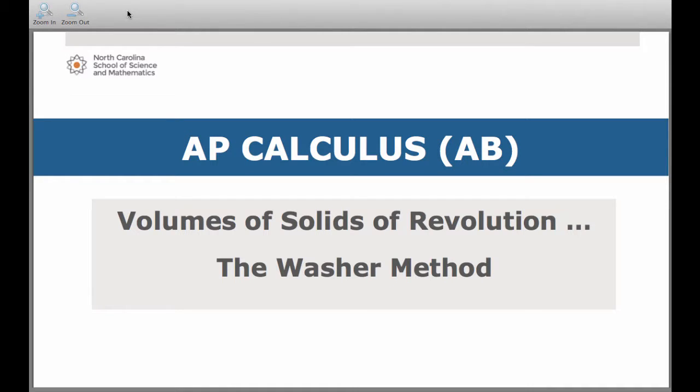Hi everyone, and welcome to this lesson on Volumes of Solids of Revolution: the Washer Method. This is the counterpart to the disc method. Think of a disc, but with a hole in it. When we say washer, we mean like the hardware kind of washer. Or if you prefer food analogies, think of a lifesaver or a donut.